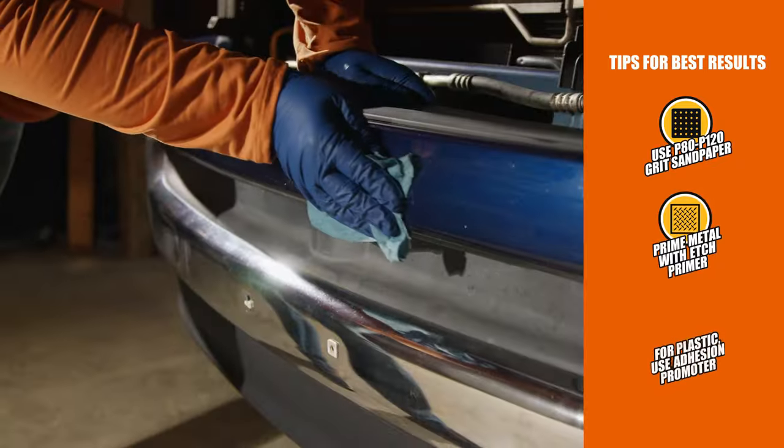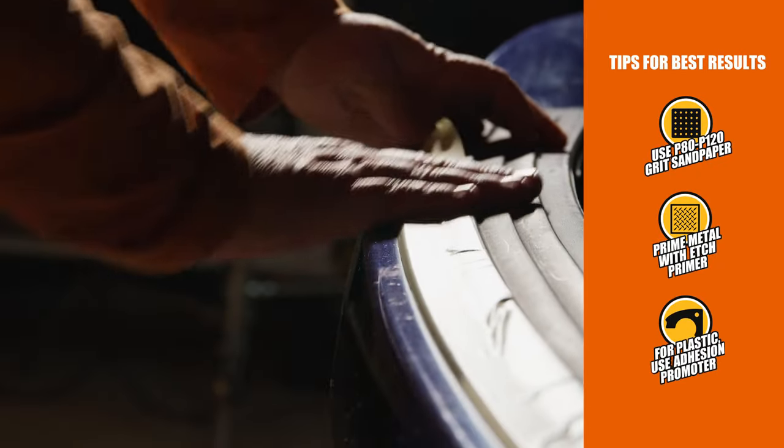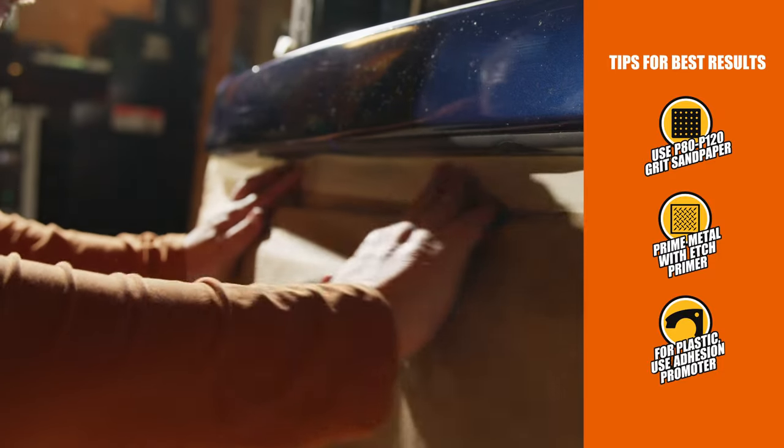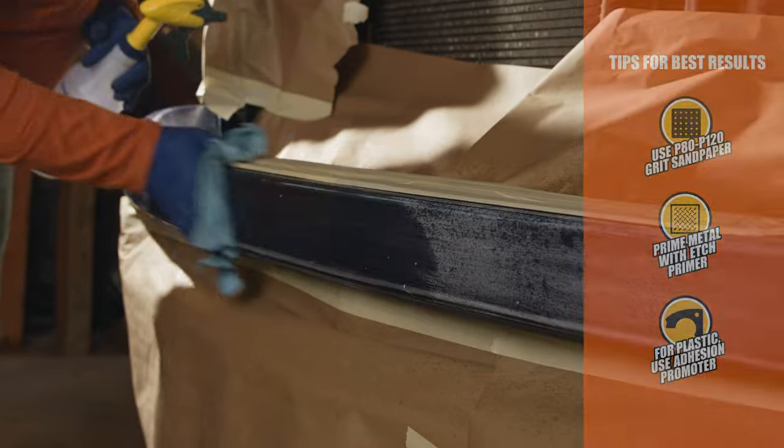Wipe down the area to get rid of dirt and grease. Then, frame your working surface with tape. Anything that you don't want coated needs to be taped or covered well.